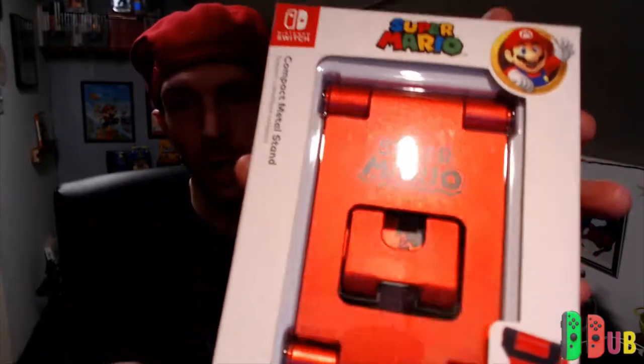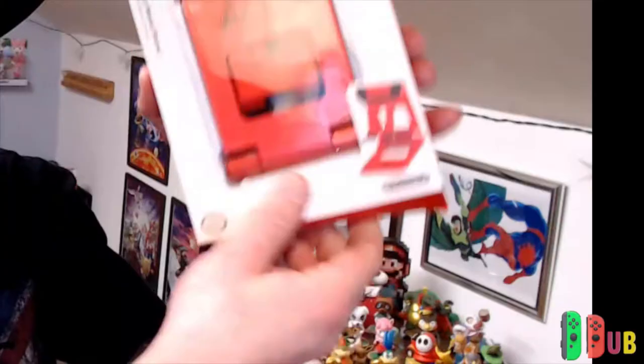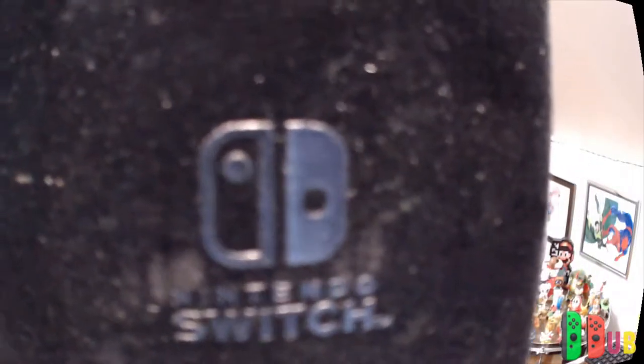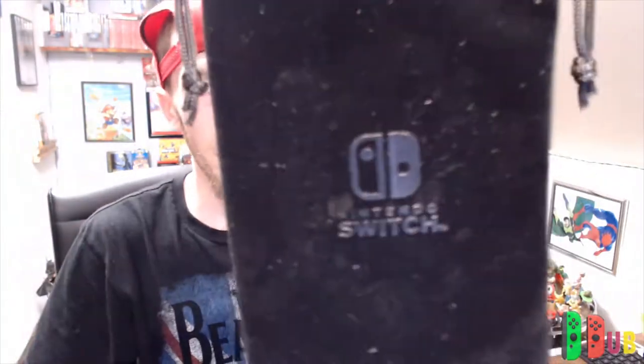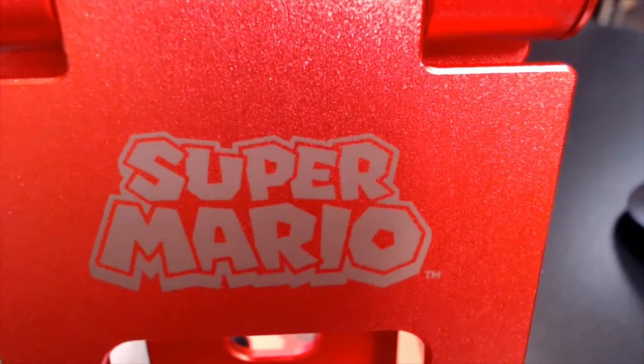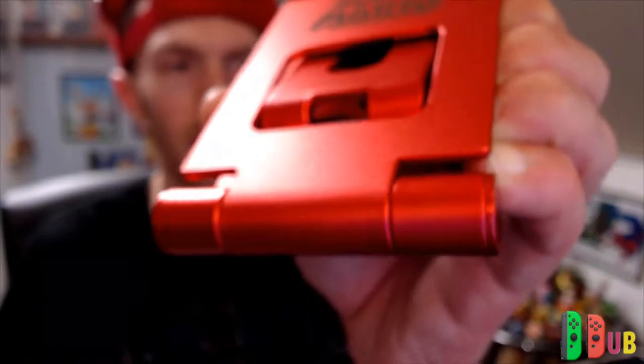To boost the amount that I actually played in tabletop mode, I went ahead and purchased this. I've had it for a little while. This is the Power A Compact Metal Stand Super Mario Edition. It's got Mario branding on both sides of the box and on the stand itself. It comes with a cool velvet carrying case, though I don't really like that feel. Here we have the Super Mario Stand — anodized, red, and it's Mario.